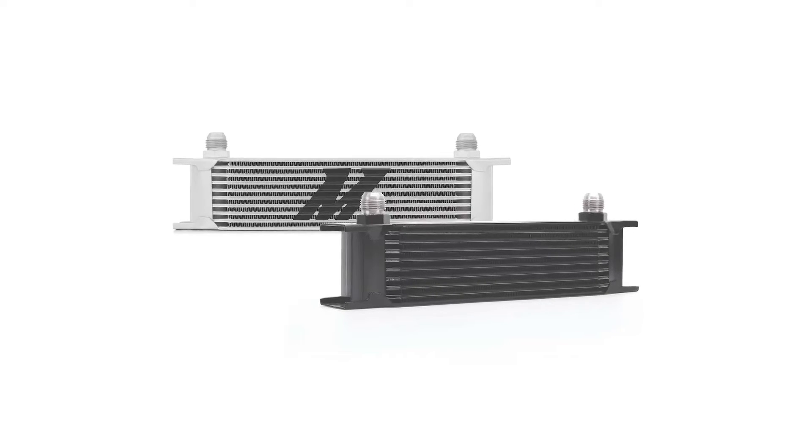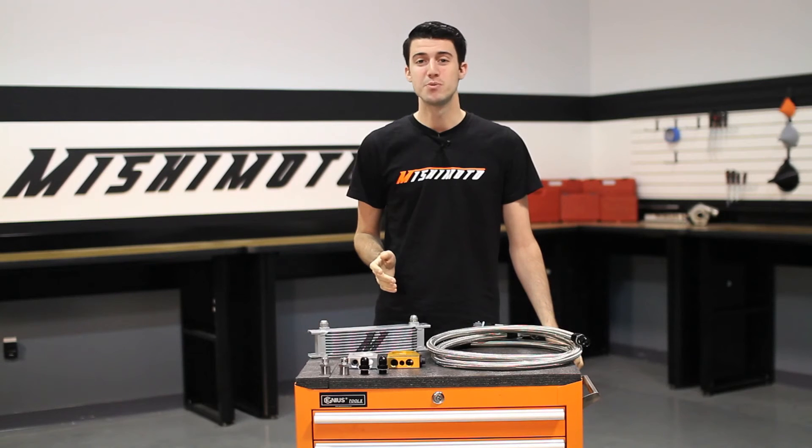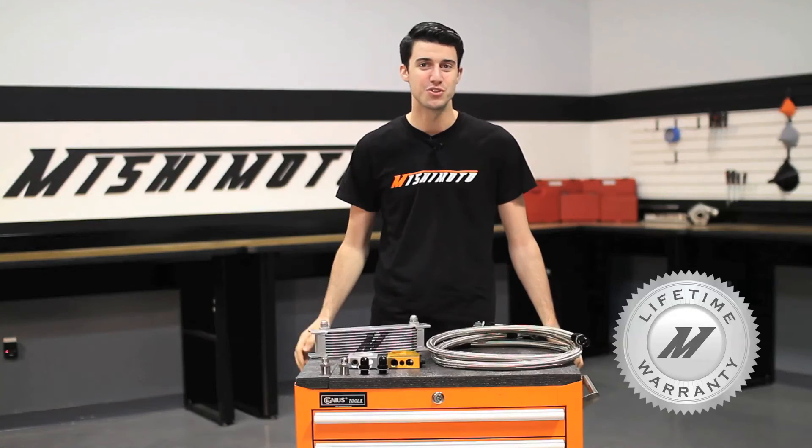Along with these features, this oil cooler comes in the option of sleek silver or stealth black to match the style of your vehicle. And like all Mishimoto products, this universal 10-row oil cooler kit comes with our lifetime warranty you know you can trust.